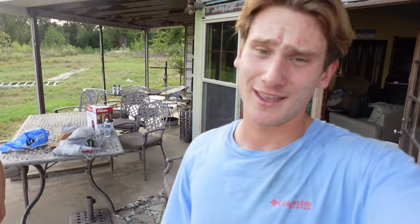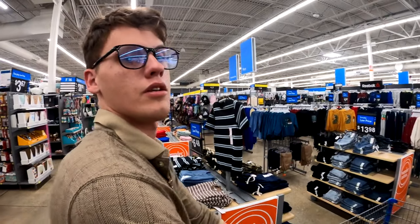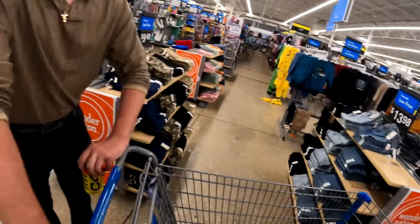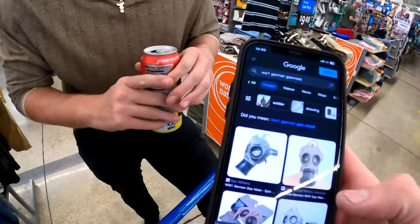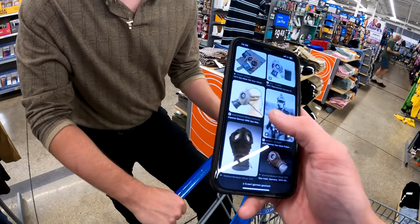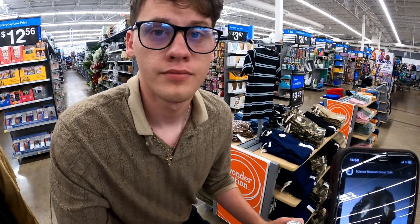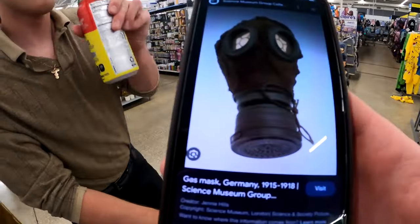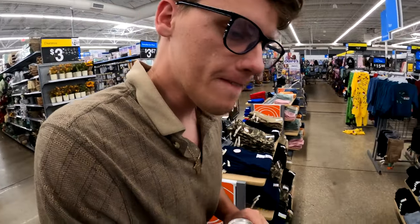Keep leaving suggestions down below and let's go ahead and get to Walmart. Maverick, what are we making today? I believe we're making the German gas mask. What was the name of it? German gas mask, Model 1914. That's what I was looking for — probably Model 1950 or 60.